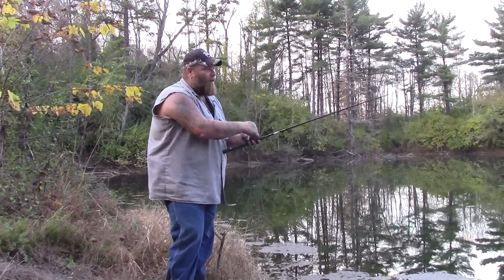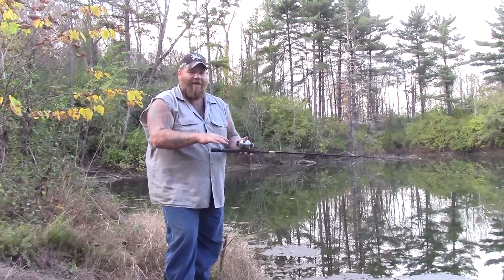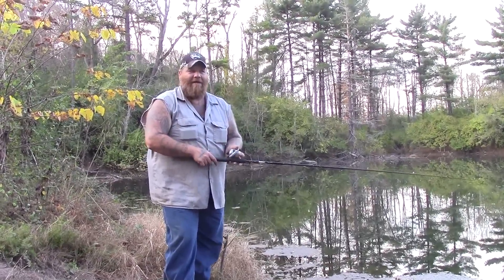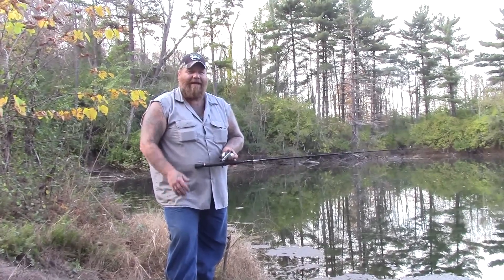Right now with the water being cool — we're in the fall — we're letting our worm sink slowly to the bottom with those small sinkers and letting them sit on the bottom, hoping we can catch the bluegill fall spawn. It's a pretty easy and inexpensive way to get started into fishing.